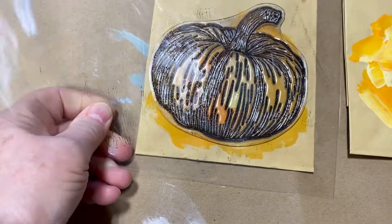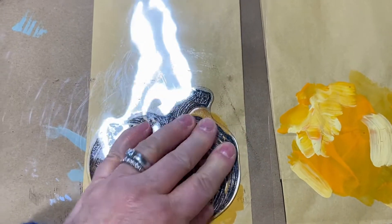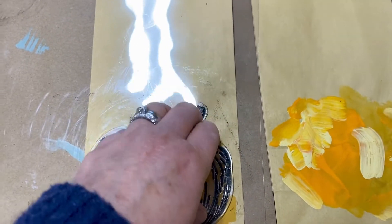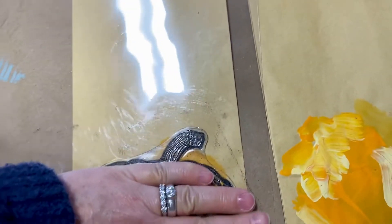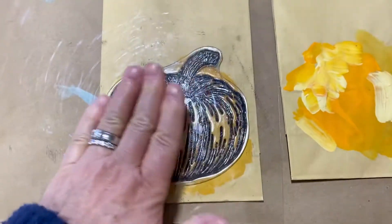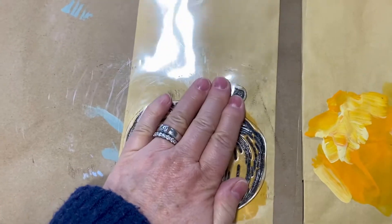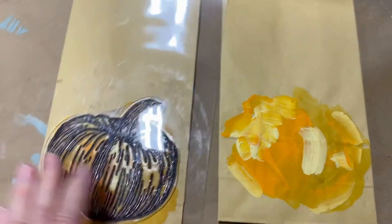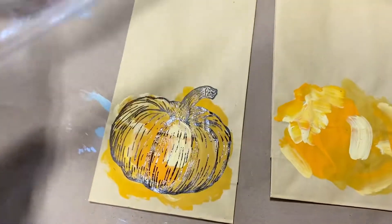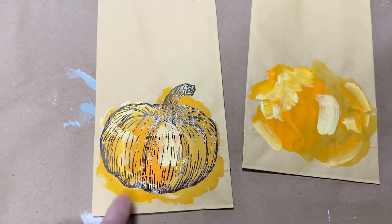Then you take your pumpkin stamp and kind of place it — this is going to be hard with one hand — so I'll just place it on there, drop it down, and press. You really want to give this a good press. Of course, you can't mess these up because it's kind of abstract or modern looking.